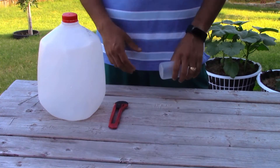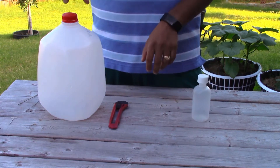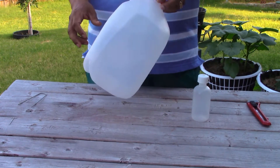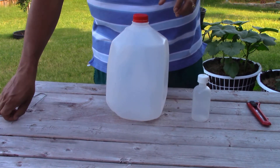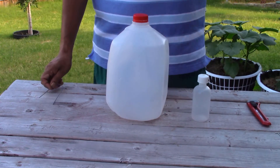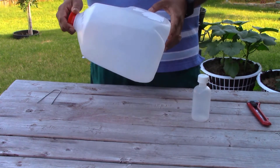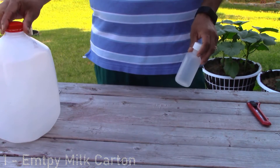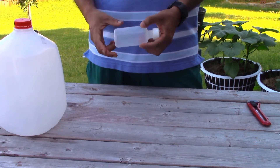Hey, my YouTube friends! Today I'm going to show you a very cheap and inexpensive way to water your plants at the root zone level. What you need is an empty milk carton, fully washed, and a small bottle — it can be a pill bottle or anything similar.